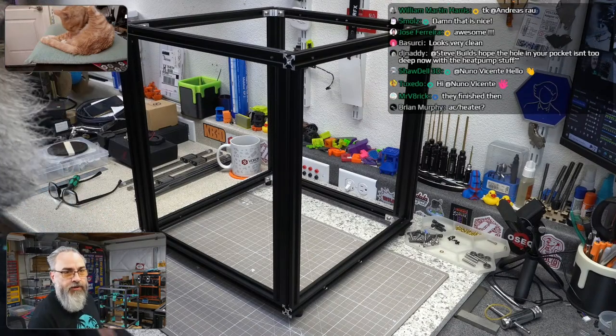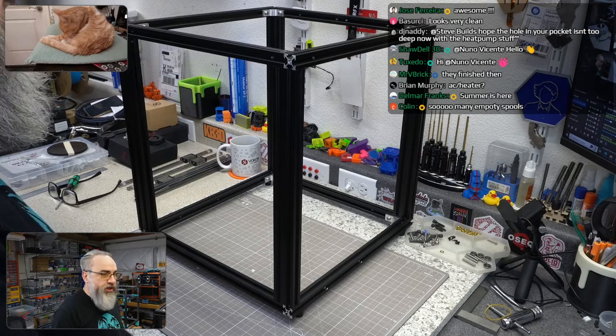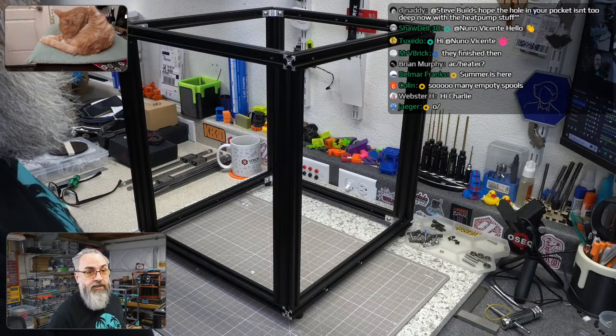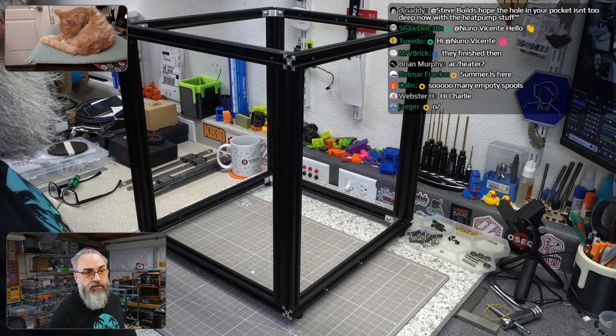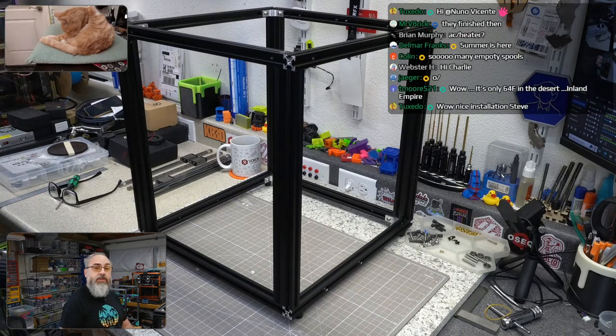Mini splits are a heat pump, so they benefit me year round — it does get a little chilly out here and it gets a little hot. We're just getting to the point where it's starting to get hot, plus I have multiple printers running right now.